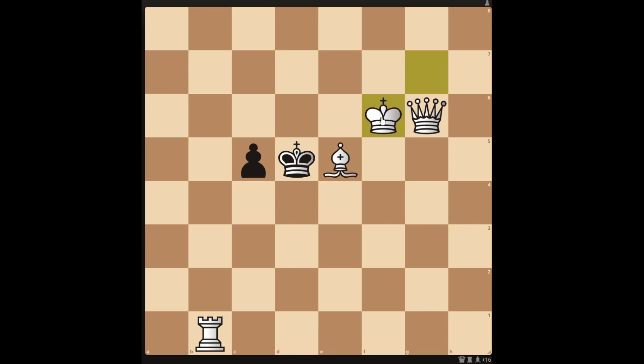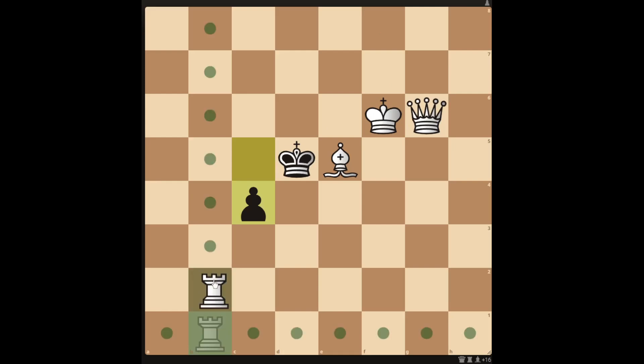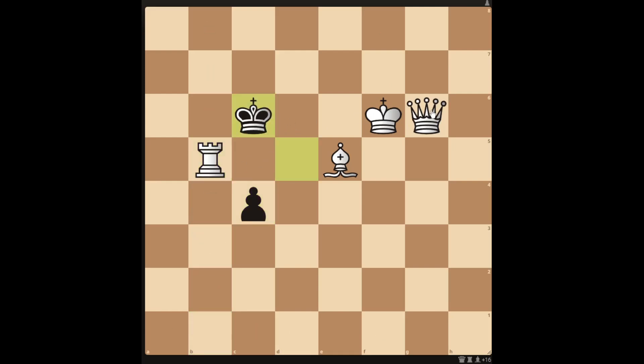You can force a checkmate in 3 by moving the king to f6. If black pushes the pawn, the rook can move up to b5, and then the king has to move to that square, and then you can move in with the queen to e8 to checkmate in 3.